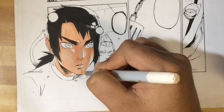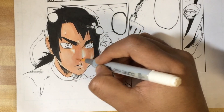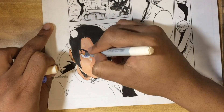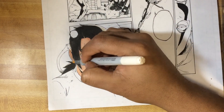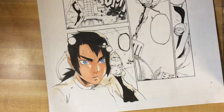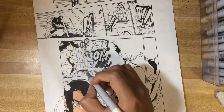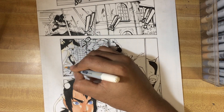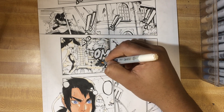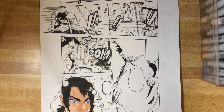Maybe in the future I'll do one where it's digitally colored. But for this video, I'm using Copic Markers. Here I'm working on highlights from the light sources within the scene and things like that. You can see the explosion there causing certain effects. These are things you can ask about in the comments section — explain what you want to learn or what you didn't understand just from watching.